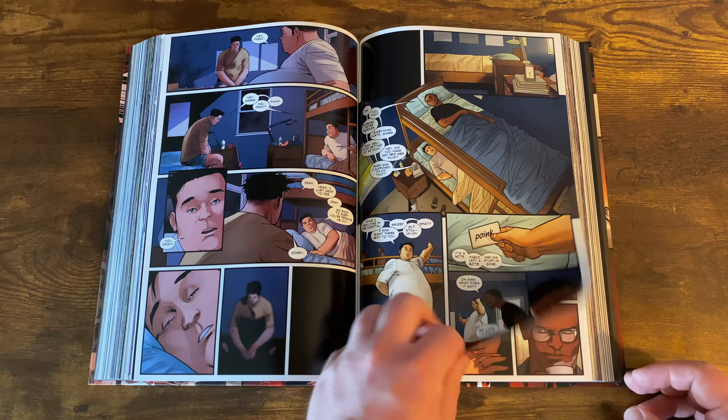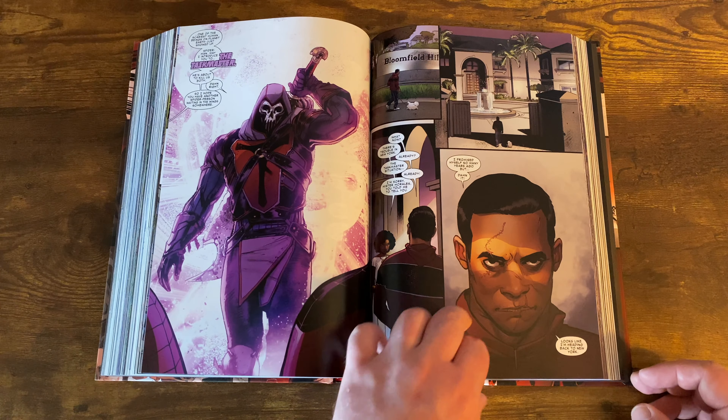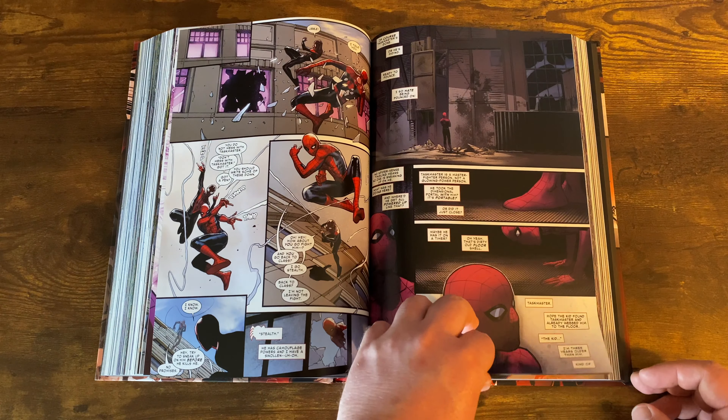As a huge X-Men fan, it was an 'oh what the f***' moment when Cable just rolls up and says, 'Next time you speak to Miles Morales, tell him Cable wants to speak face to face.' There's also Armadillo showing up — Spider-Man just making fun of his name. Then Miles falls for a girl at school who's been there all along, Barbara, who he only notices because of her pink hat.